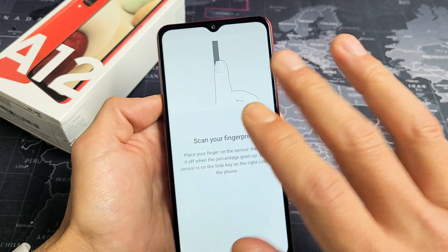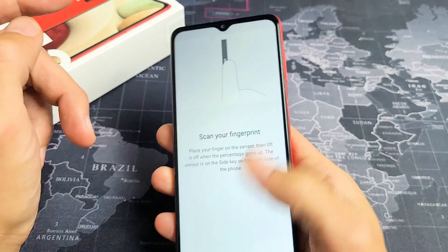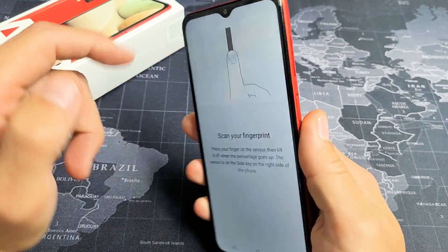You can do multiple fingers — right now I'm just going to do my thumb. The fingerprint sensor is on the power button here. It's not on the screen and it's not on the back — it's on the power button.